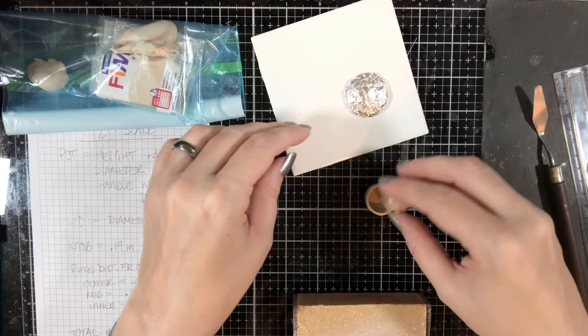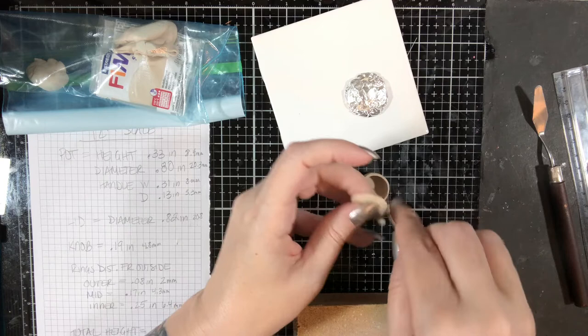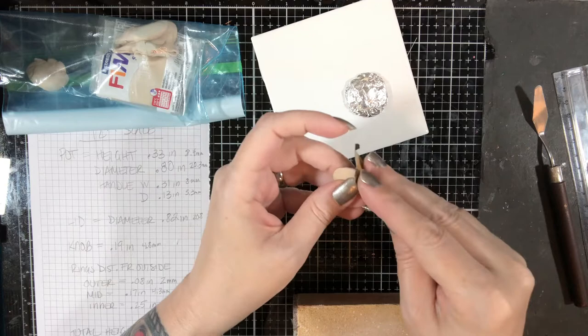Here we have the pot and we have the lid, and the lid fits pretty much, more or less, just barely. Worst case scenario, we'll just have to remake the lid, but it does need to be a little better on the edges. So I'm going to do that real quick. Edges — it's a circle. The edges need to be a little more even.